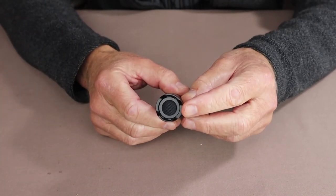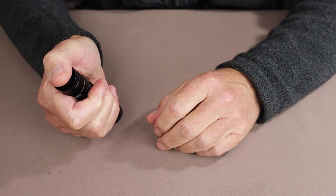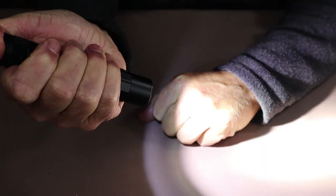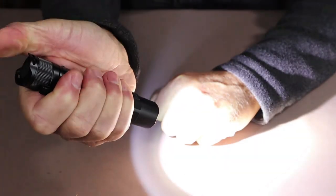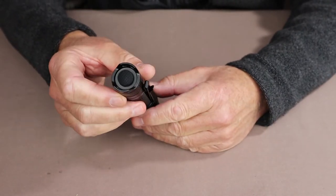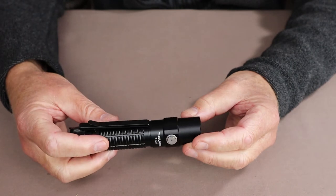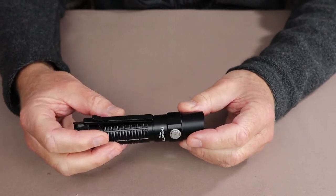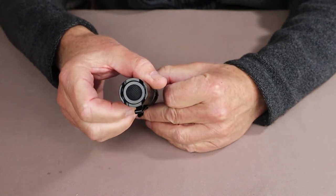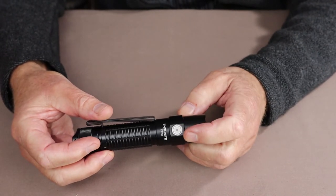Now let's talk about the tail cap switch and what it does. The tail cap switch allows you to access turbo regardless of whether the light is on or off. A momentary slight depression brings it on in turbo; pressing it all the way in keeps it on in turbo. The best way to use a tail cap switch, in my opinion, is for that momentary on/off so you can see what you're doing — whether you're a patrol officer searching buildings, illuminating a vehicle, or out in the woods needing all the brightness you can get. For most of my personal needs, though, I'll be using the side switch.